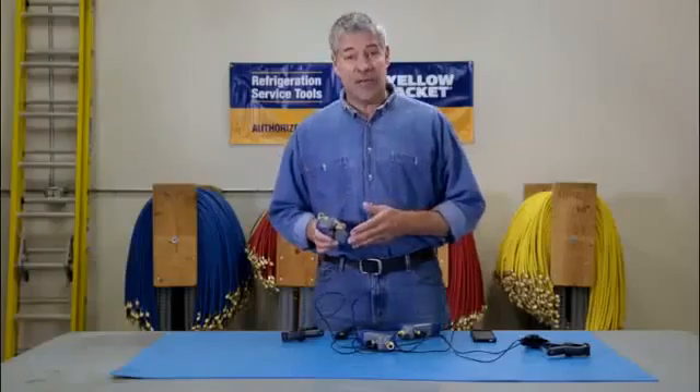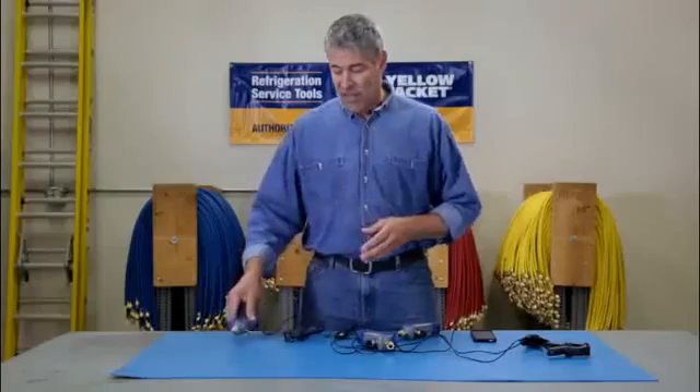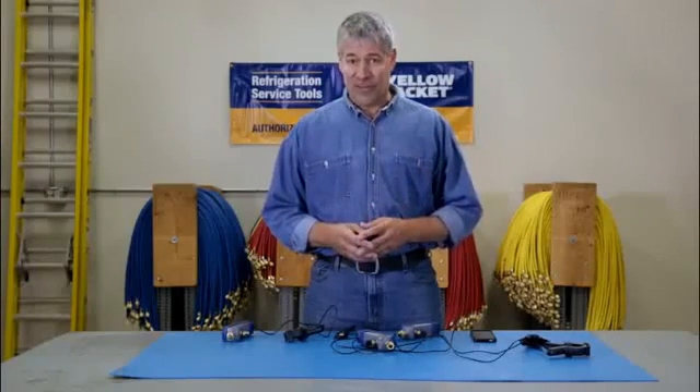The MANTOOTH gauge comes with a built-in Schrader port so you can easily adjust refrigerant charge. The MANTOOTH wireless digital PT gauge is not only going to save you time and money, it's going to make you a more reliable and thorough service technician.